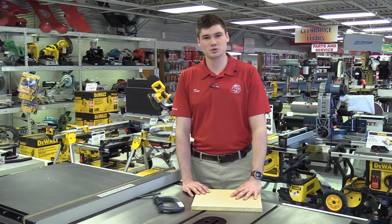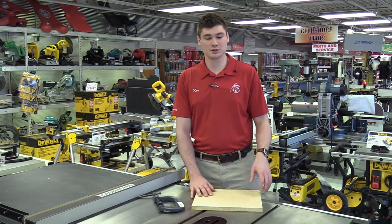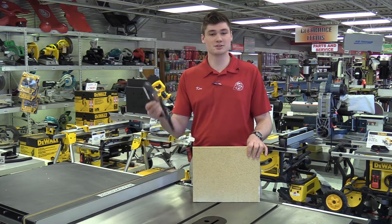Hey guys, Ken Davis from Acme Tools here with your tool tip. Today what I have for you is a simple, easy, and effective way to carry large materials. Now there's lots of items out there that can do this job for you, but the most common item is a C-clamp.